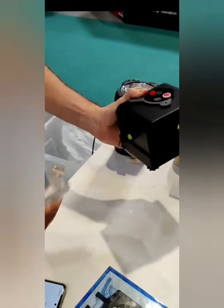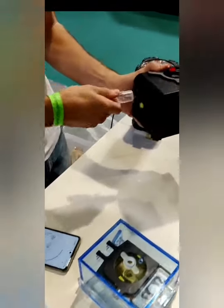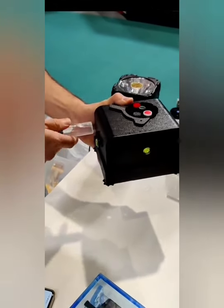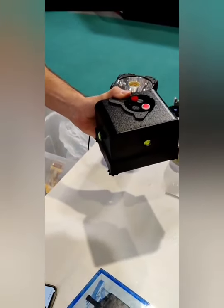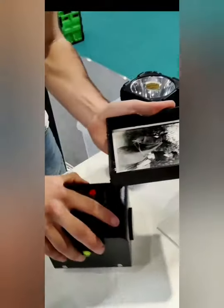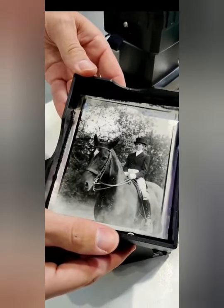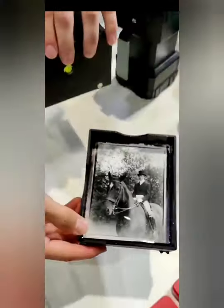Pull that out, and then hopefully I'll show you the negative.